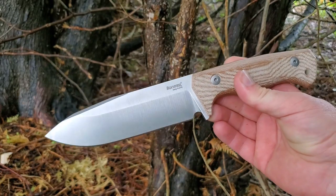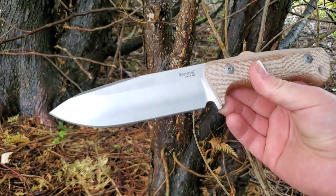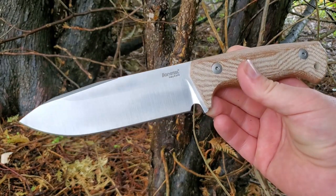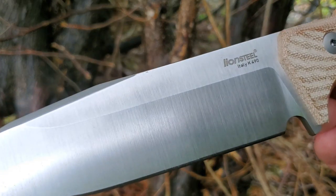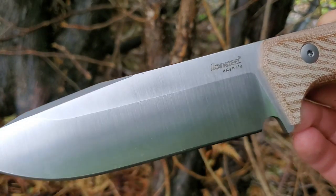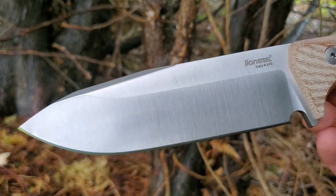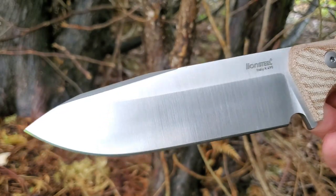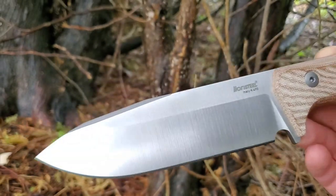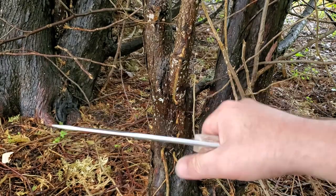As usual from LionSteel, really nice looking design, great materials, excellent fit and finish. Now, not as usual — the steel here is K490, so not a stainless steel, but very, very tough with very high abrasion resistance. For a knife like this — a large fixed blade survival-type knife — that's a great choice.